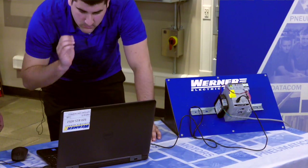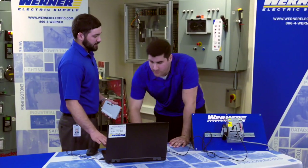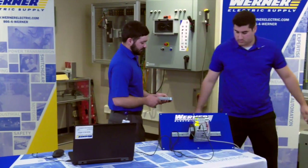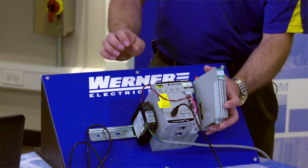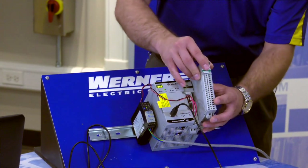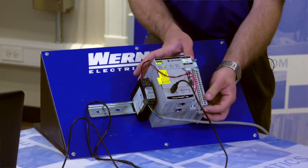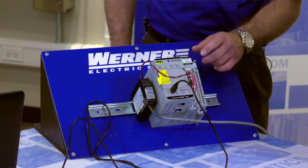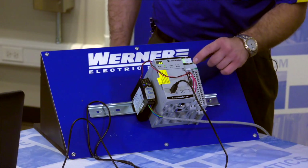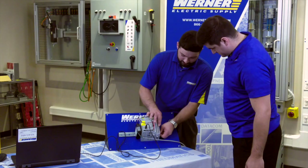The software will ask to confirm the download — select yes. While the program is writing to the controller, Mitch demonstrates how to install the output card. Remove the protective cover, slide the output card into place next to the controller, and click it into the DIN rail just like the controller. Press it firmly into place — you'll know it's correct when the status light shows green. Then slide the protective cover back into place.